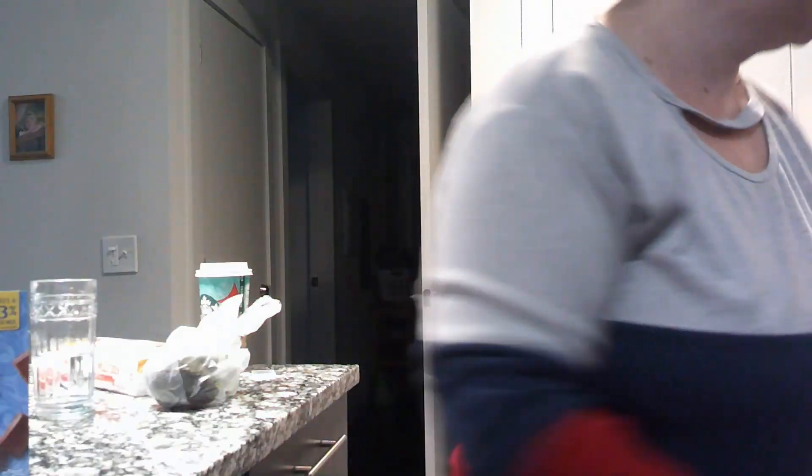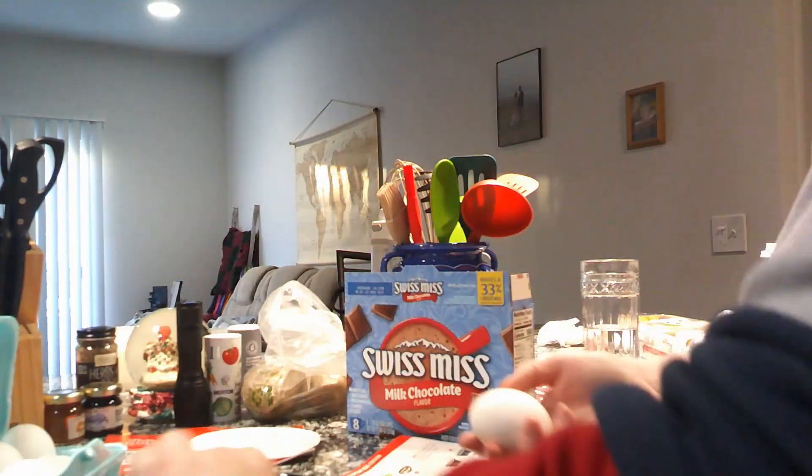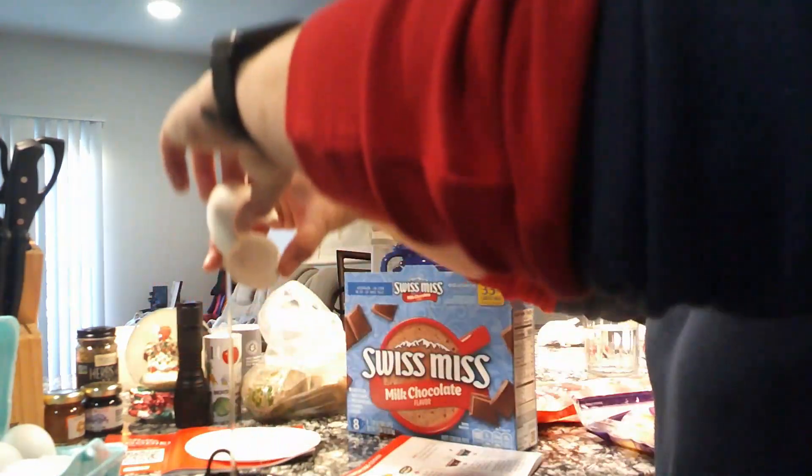Here's the poaching tray. I had some margarine stuff, so I'm using that instead of spray. Break an egg into each section of the poaching tray — so let's do that. There's one. Two. Okay, there it is.